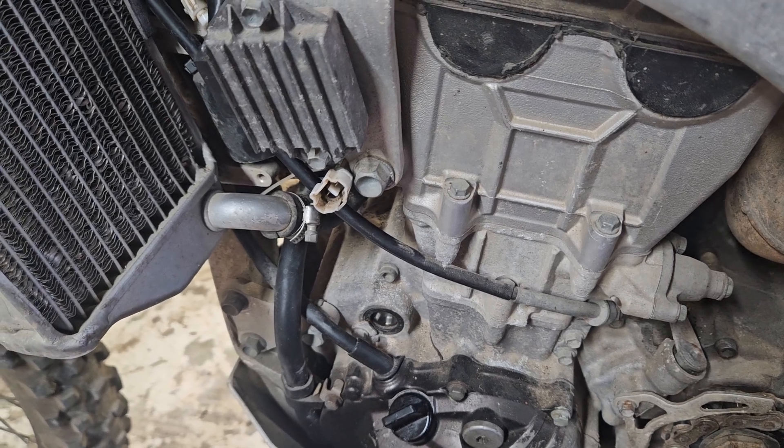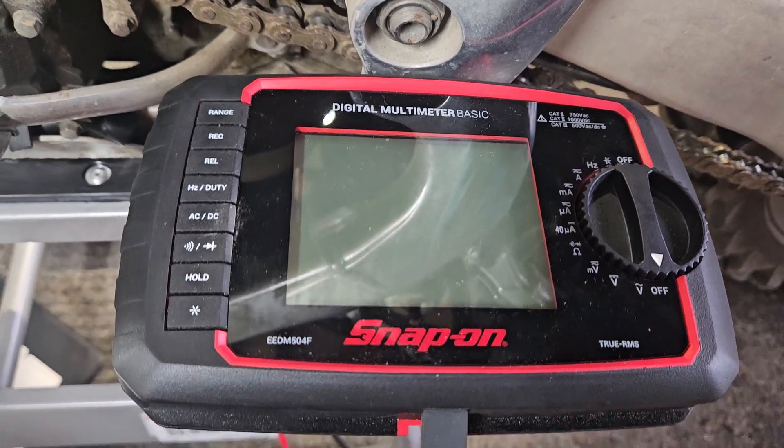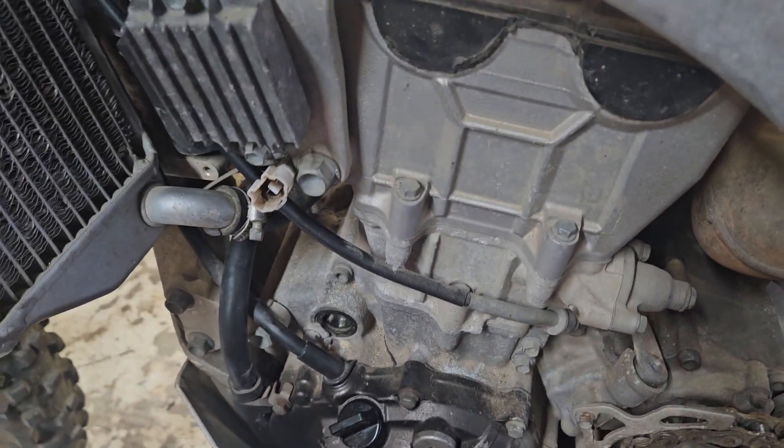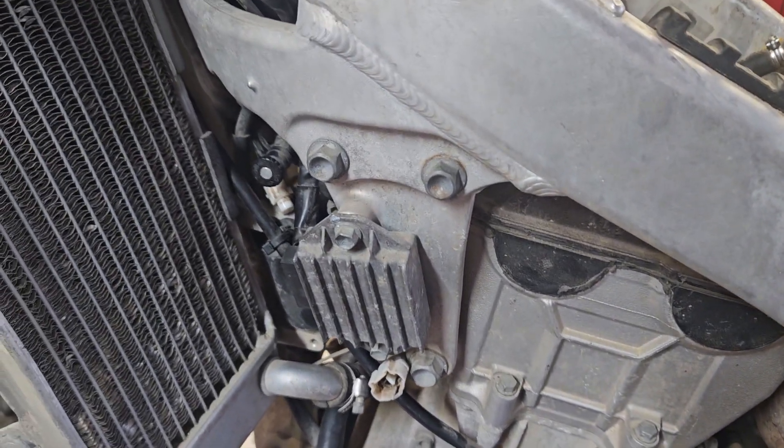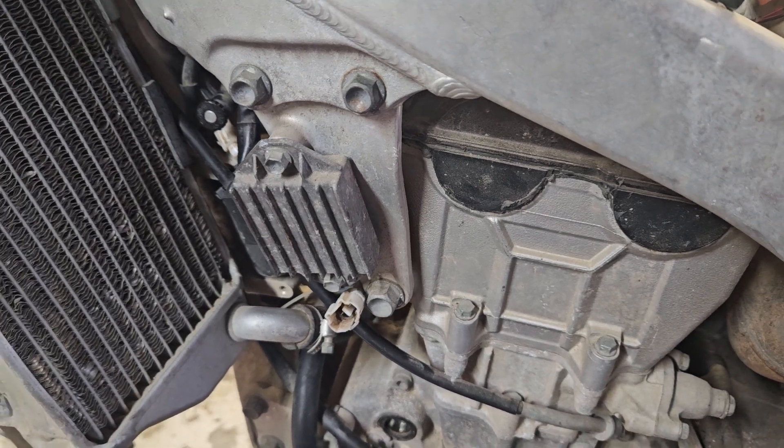I'm doing this one-handed. I'm using a snap-on ohmmeter which is automatic. The manual gives you some specifics that you have to set the ohmmeter at, but this one takes a lot of that guesswork out. Hang on and we'll get right to the first thing they say to test.